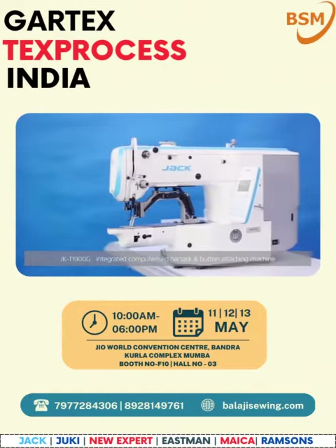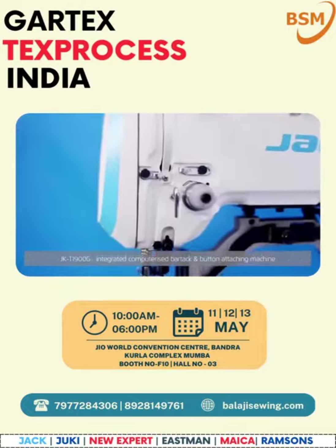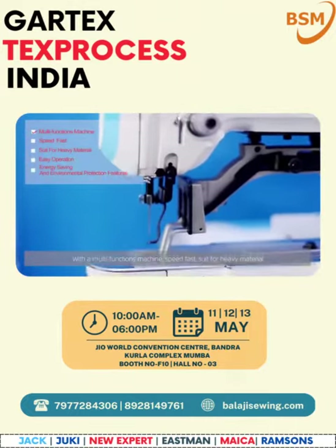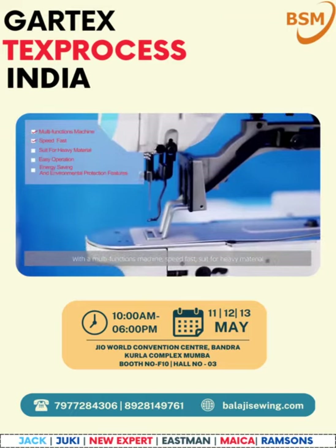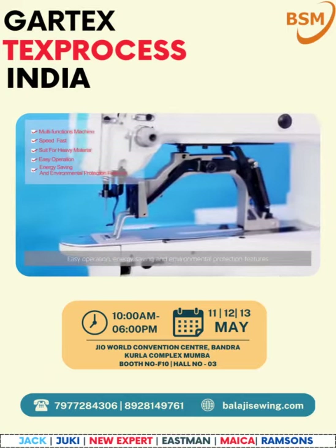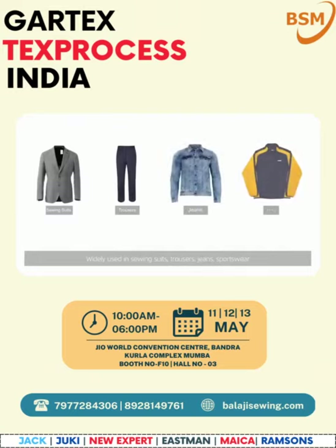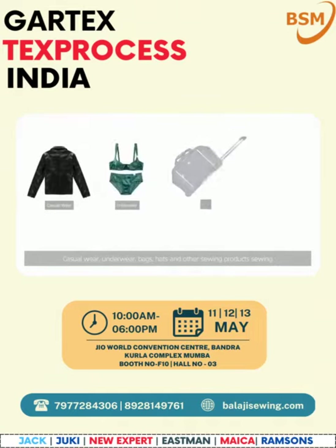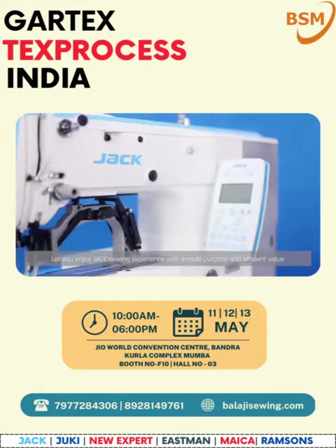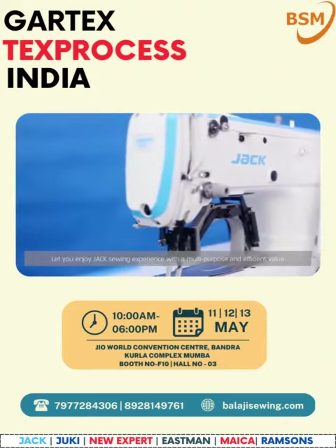JK T1900G integrated computerized bar tack and button attaching machine with multi-functions. Machine speed is fast, suited for heavy material — easy operation, energy saving, and environmental protection. Widely used in sewing suits, trousers, jeans, sportswear, casual wear, underwear, bags, hats, and other sewing products. Let you enjoy the Jack sewing experience with multi-purpose and efficient value.